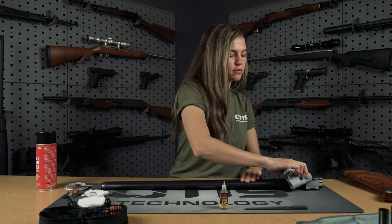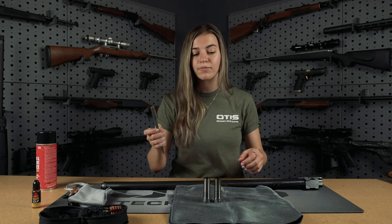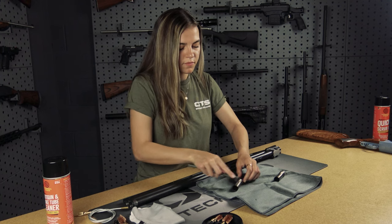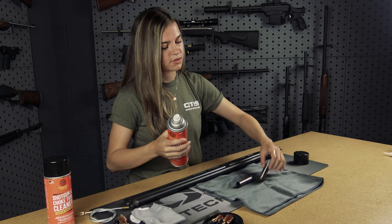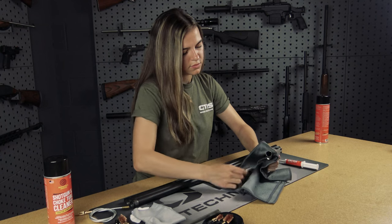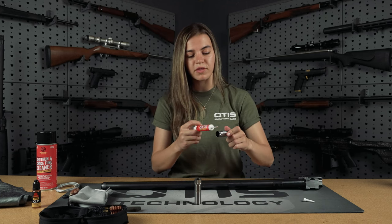Once we're finished with that, we're going to take our microfiber cloth and wipe it clean. For a deeper clean, you'll want to consult your firearm's manual for instructions on how to properly remove your ejectors. Now that the choke tubes have had a chance to sit for a little while, we're going to take the AP brush again to scrub away any remaining grime. Then we're going to take some Shooter's Choice Quick Scrub to remove any remaining grime or grease. Now we're going to use some Shooter's Choice grease on the threading of our choke tubes before we put them back into the gun.